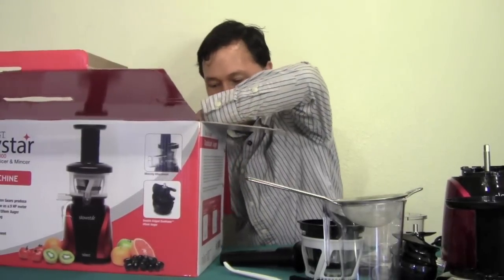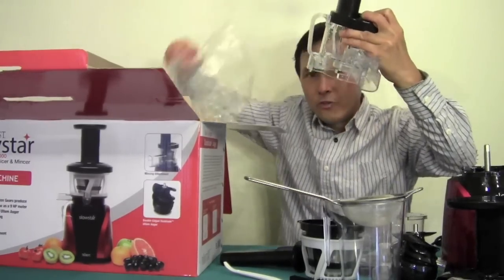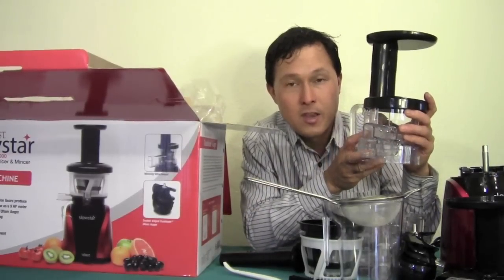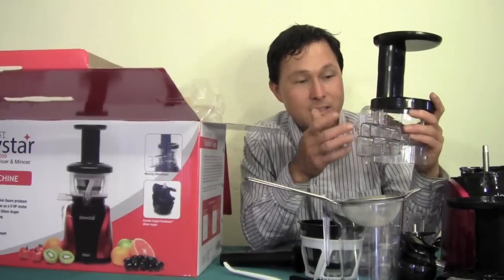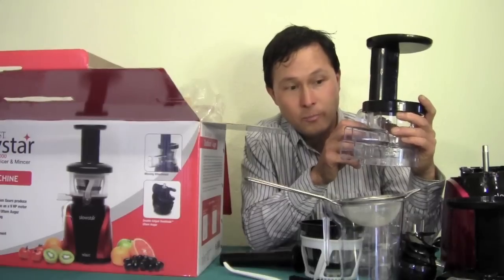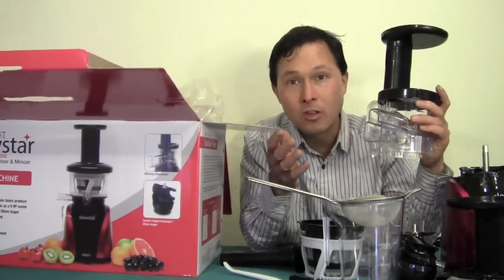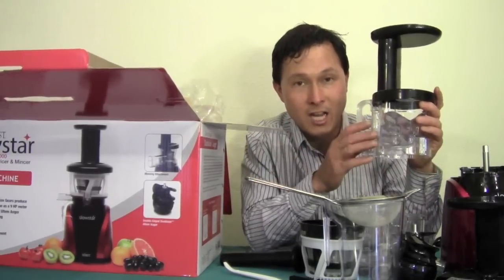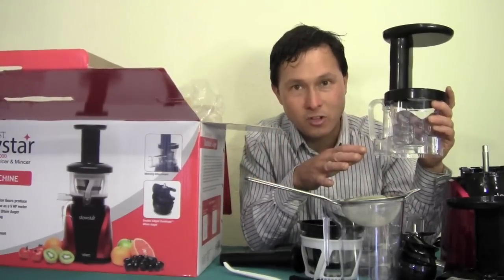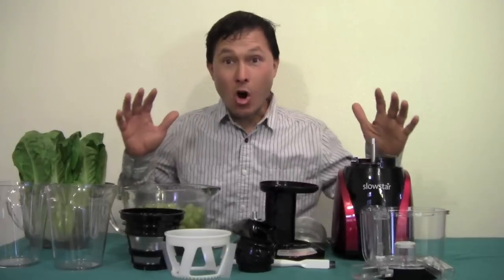The last part is the mincer piece — the homogenizing blank. They don't just give you a blank; they give you a whole heavy-duty piece so you can make things like banana sorbet, nut butters, nut pates, vegetable burgers for dehydrating, sauces, and mochi in the Tribest Slowstar juicer. I'm really excited they're including this at no additional cost, as the price is similar to other machines in this category. Next we're going to assemble the machine and show you how easy it is, then get into juicing.